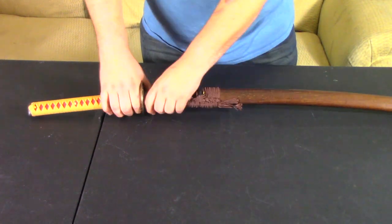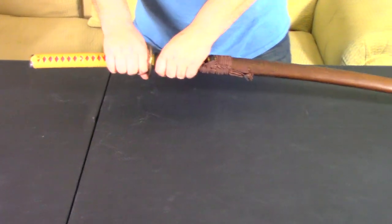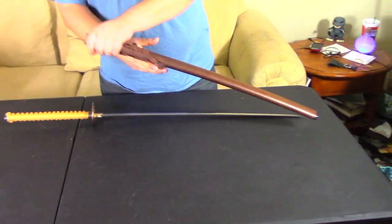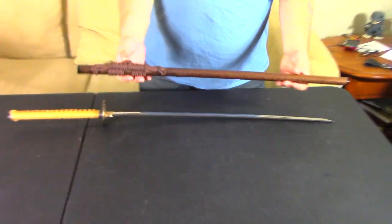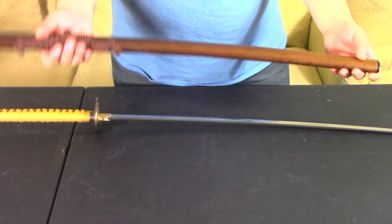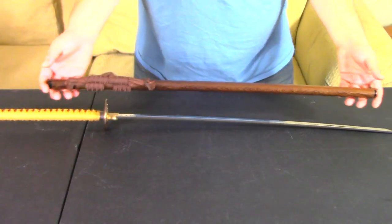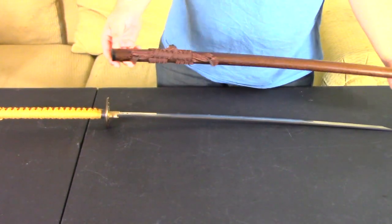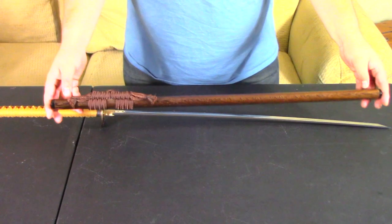The sheath itself is actually quite heavy — heavier wood than the blue sheath from my Rainbow Dash sword. Very sturdy. This one holds the sword in very, very securely. I actually think it holds in better than the Rainbow Dash sword does, so that was a nice plus.